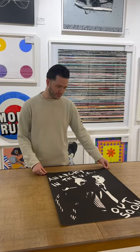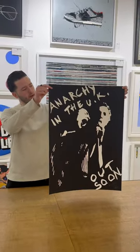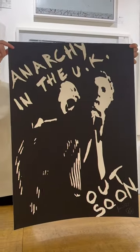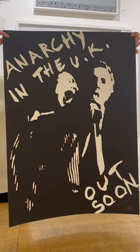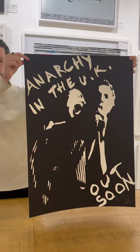This print is Anarchy in the UK by Jamie Reid. It's the first flyer that he designed for the Sex Pistols and Malcolm McLaren to promote their single Anarchy in the UK. It's a silkscreen print, a limited edition of 200.